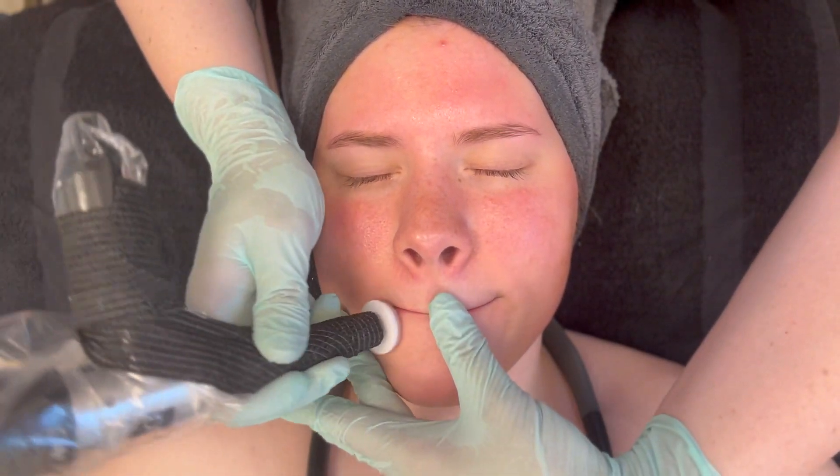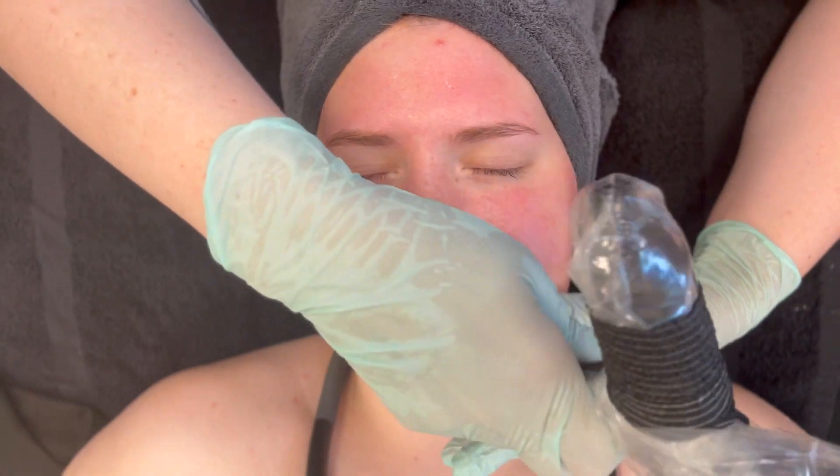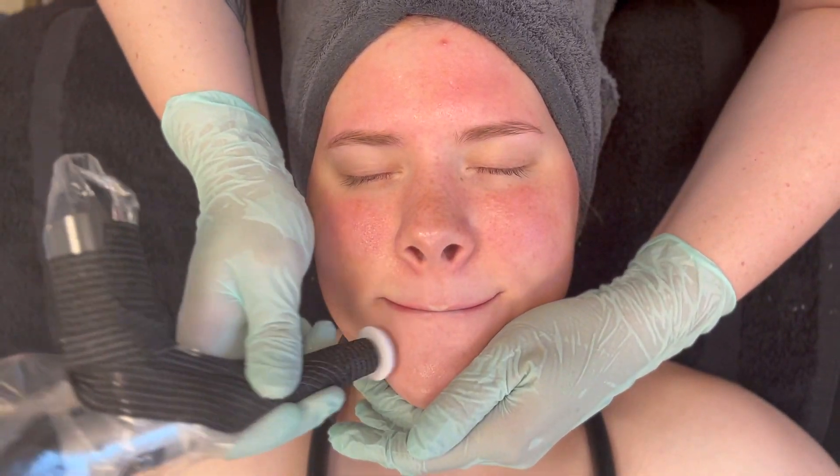We will be soon launching more videos on microneedling and other modalities. Thank you, Rachel, for being an excellent model. If you would like access to any of our private YouTube videos and you're a partner with us, please contact us directly at customerservice@zapalette.com.